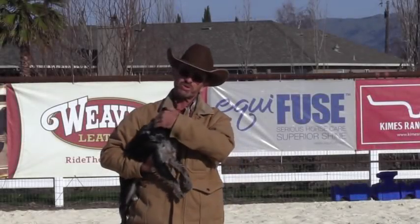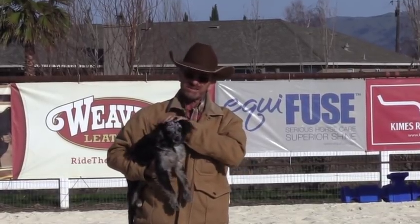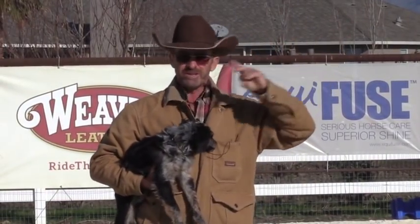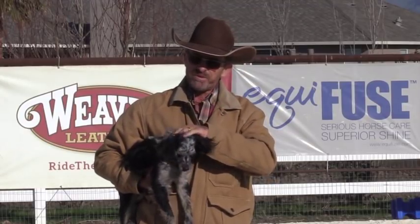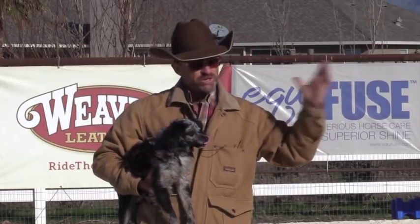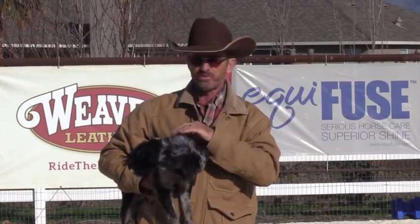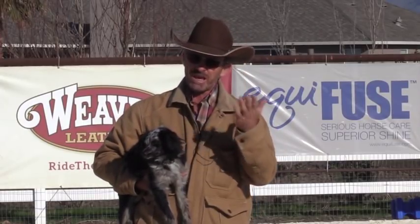G'day, I'm Warwick Schiller and today I want to talk about a question I get asked a fair bit - about the spooky end of the arena. Usually the spooky end is on the far end, and a lot of people have trouble with that. Before you start worrying about the spooky end, which is a push pushing your horse away, you really want to make sure there's no gravitational pull from other horses or the barn, because it just makes it worse.